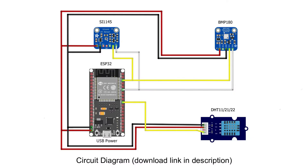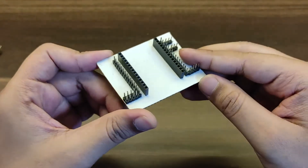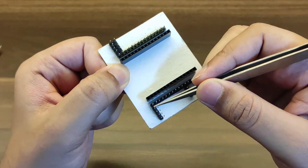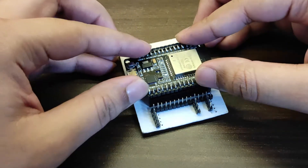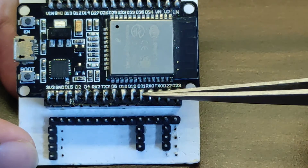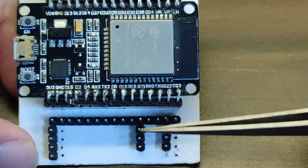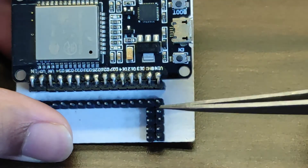Here's the wiring diagram — pause the video and have a look at it, you can download it from the link in the description. In order to connect jumper wires to the ESP32 easily, I made a shield with male headers connected parallel to each pin on the ESP32. I also added extra male headers to some pins like VIN, GND, D21, and D22 as these will be used the most.